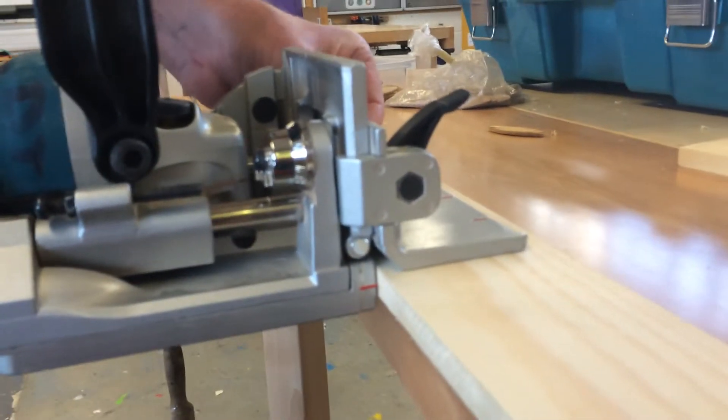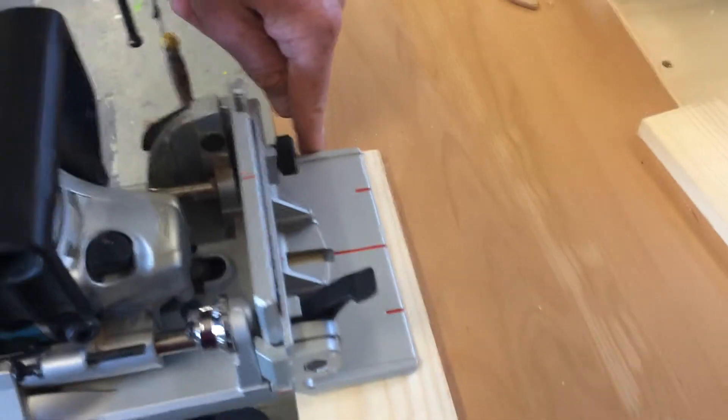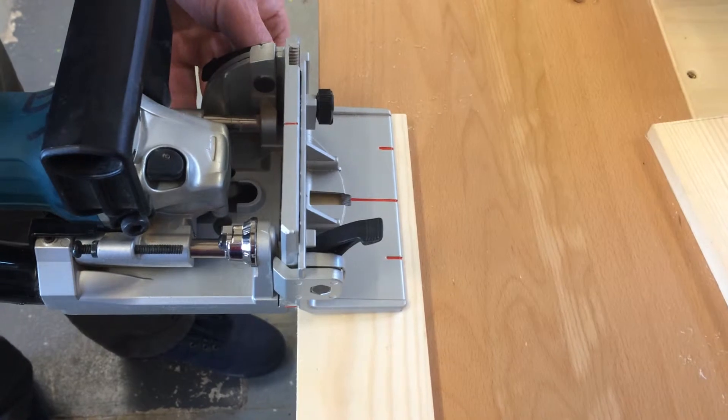Because we haven't got any markings, all I'm going to do is match up the end plate here to the end of the workpiece. And I'll do the same on that. So they should be there or thereabouts.